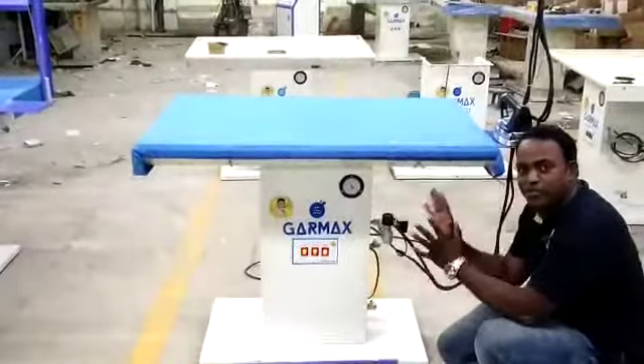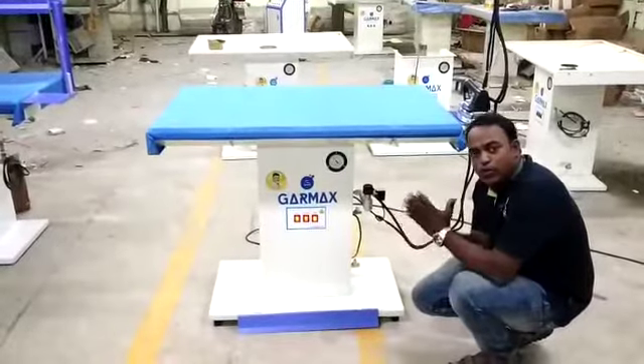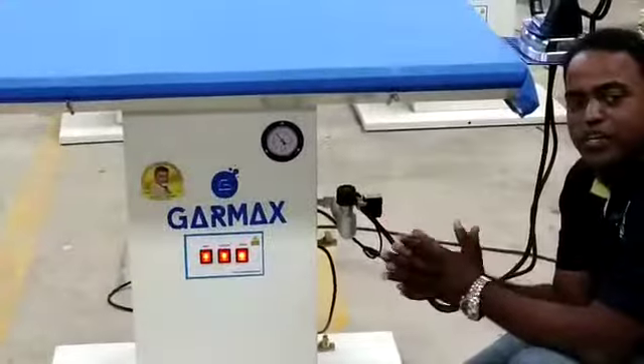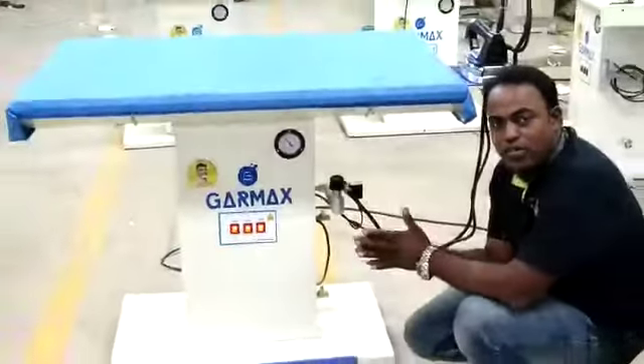This is the system which we made. If you use this one valve, you consume only less than two units per valve. This is the machine we made. You can use it for industry purpose, you can use it for seamstress purpose, and you can use it for anything — for hotels, everywhere.